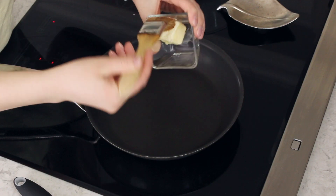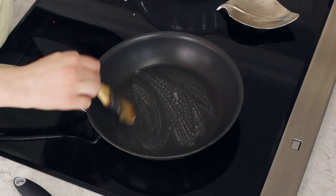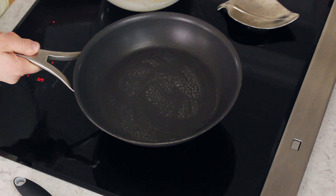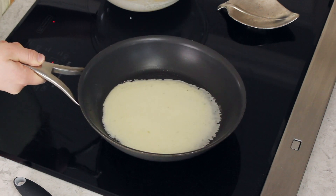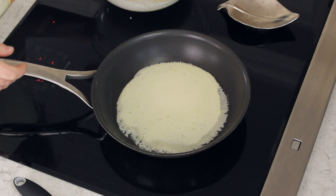Before we add the crepe batter, I like to brush the pan with a little bit of butter. You can use oil instead — canola oil or vegetable oil. Let that butter melt for just a second, then add your crepe batter. You'll want to add about a scant quarter cup of batter into the skillet — I like to use an ice cream scoop to make this easy. Remove the skillet from the heat, add your batter, and then tilt and swirl the pan so that the batter spreads evenly over the skillet, then return it to heat.